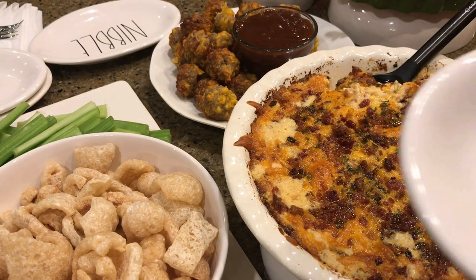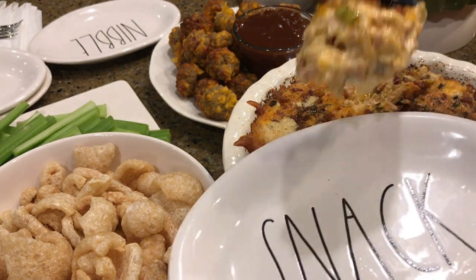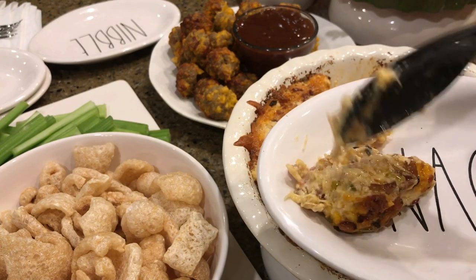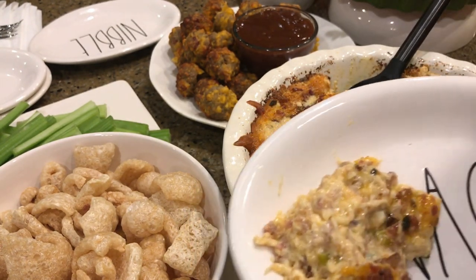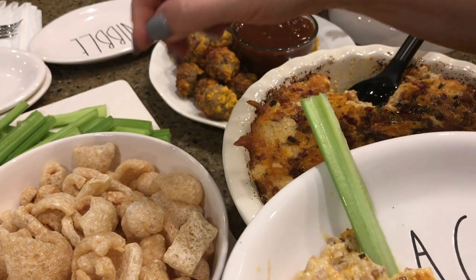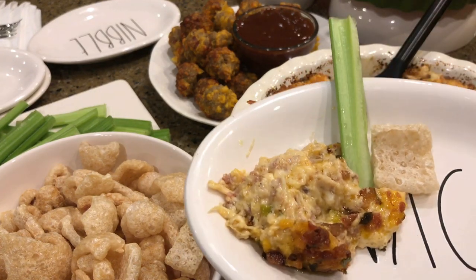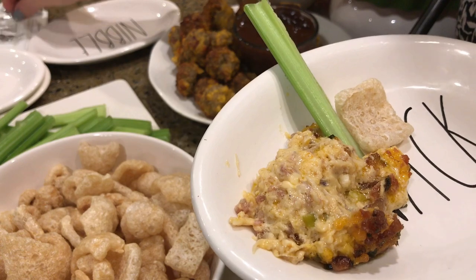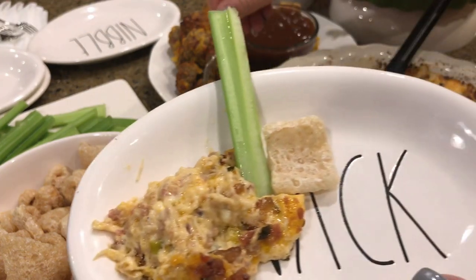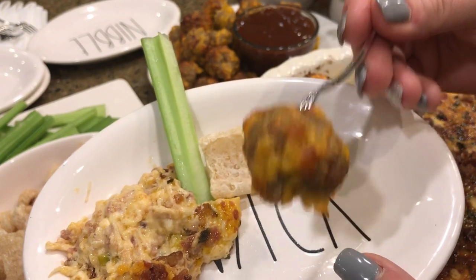My house smells so good right now! I'm going to try some of this buffalo chicken dip — it's still steamy. I think I'll try it with a celery stick and a little pork rind, and a sausage meatball while we're at it.